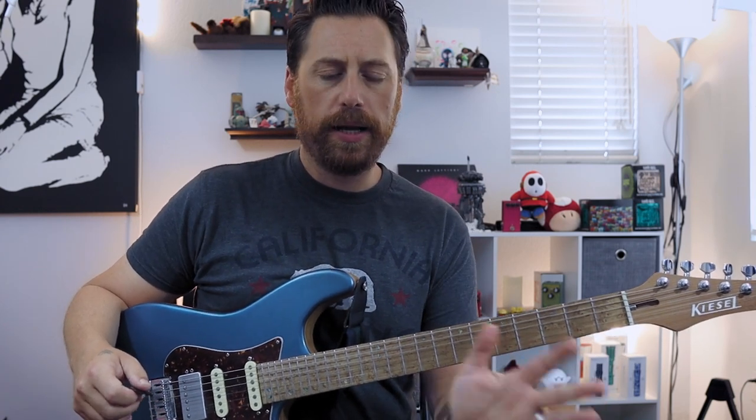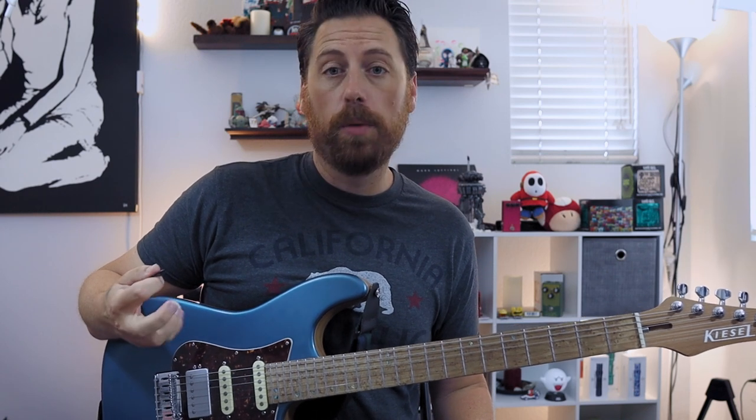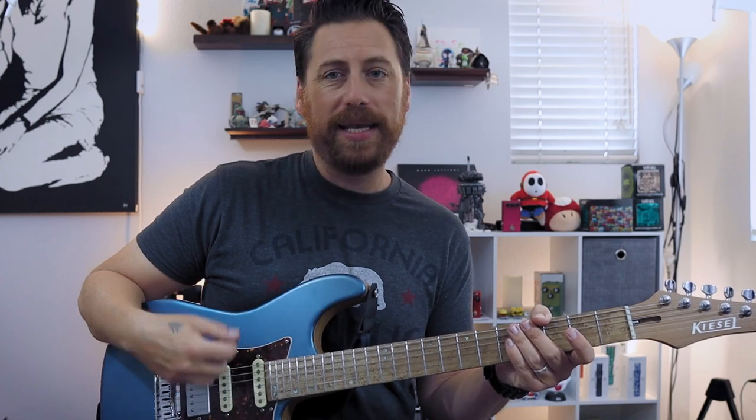Over the years I kind of incorporated hybrid picking through two different avenues. Throughout college I played a lot of classical guitar — pure fingerstyle — so the strength and independence of the right hand is there for me. Then later on I spent some time working on legato technique like Tom Quayle or some of the modern fusion players, and they incorporate hybrid picking a lot. That was more challenging because it wasn't picking out nice chords — it was more of a really adjacent string kind of thing.